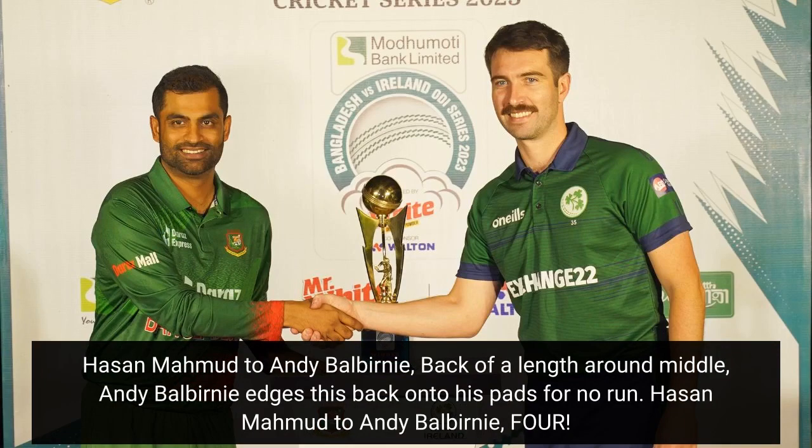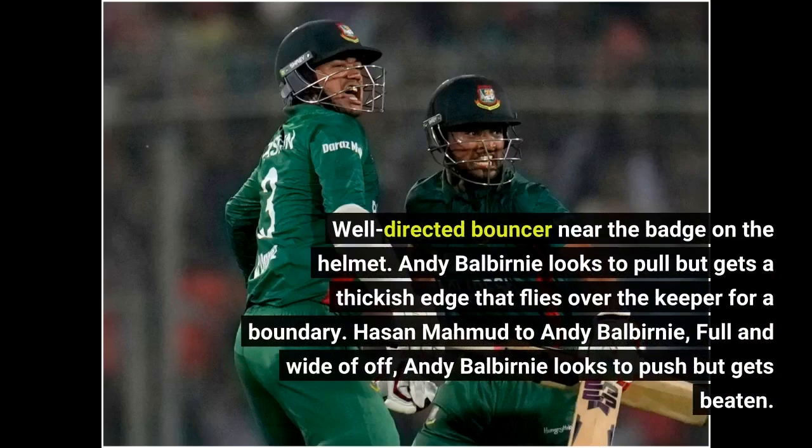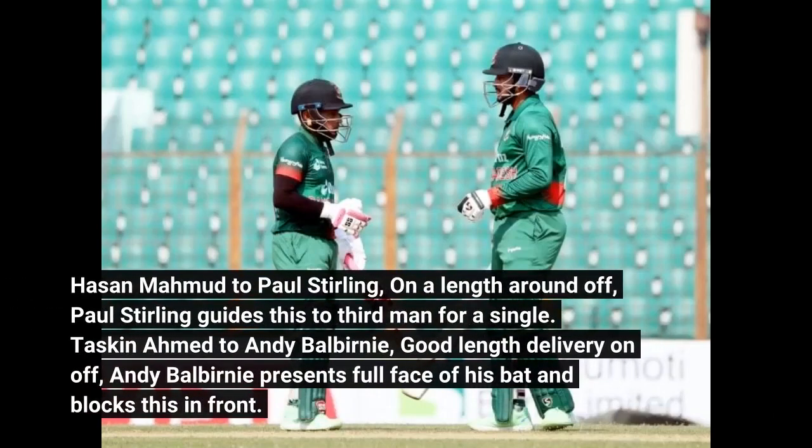Hassan Mahmood bowls a well-directed bouncer near the badge on the helmet. Andy Balbany looks to pull but gets a thickish edge that flies over the keeper for a boundary. Fuller and wide of off next — Andy Balbany looks to push but gets beaten. Hassan Mahmood to Paul Sterling, on a length around off — Paul Sterling guides this to third man for a single.